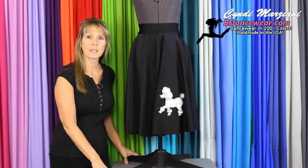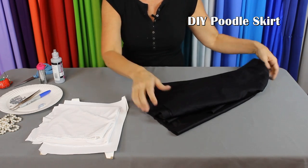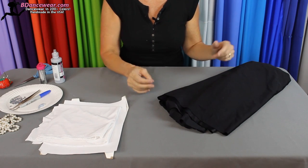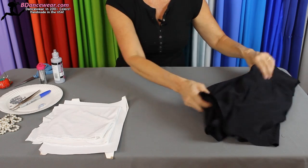Hi, I'm Cindy from Beedancewear.com and in this video I'm going to show you how to make a poodle skirt. There are a few different things you're going to need for this. First, we have a longer circle skirt — you want it to go down to your knees, unless you're looking for a sassy look, then you can pick a short one. So we have a long circle skirt here that we're going to work with.